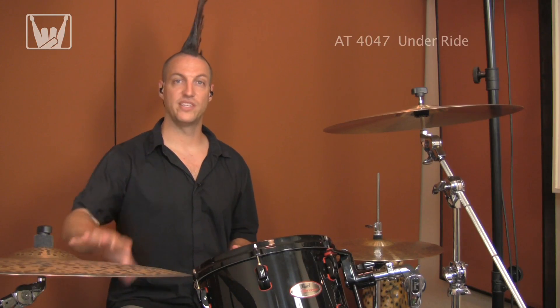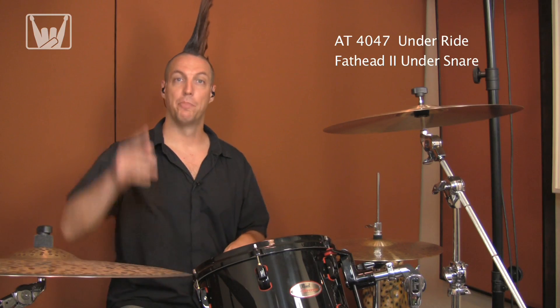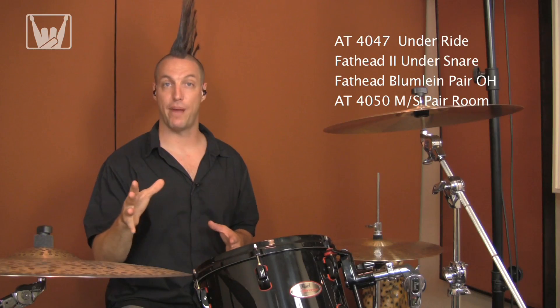Now we're going to combine the 4047 under the ride, the Fathead 2 underneath the snare, the Blumlein pair of Fatheads for overheads, and the 4050 mid-side pair in the rooms.